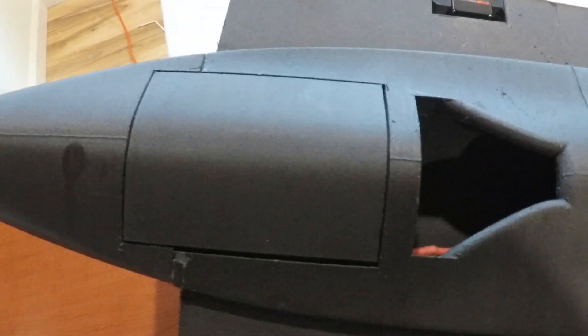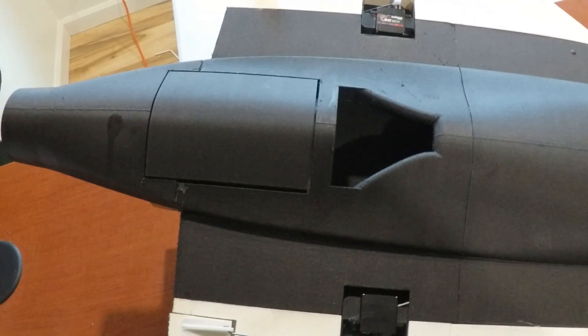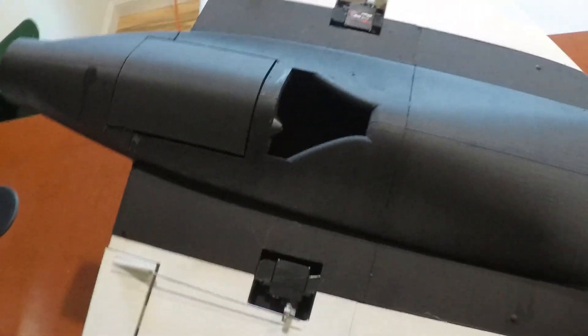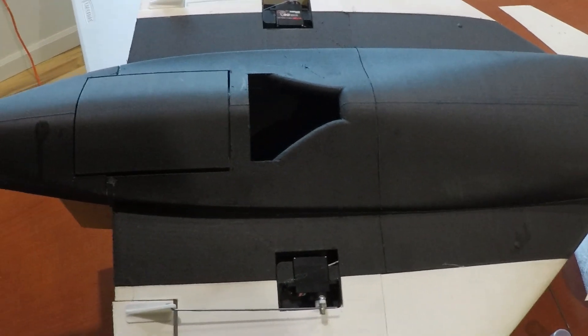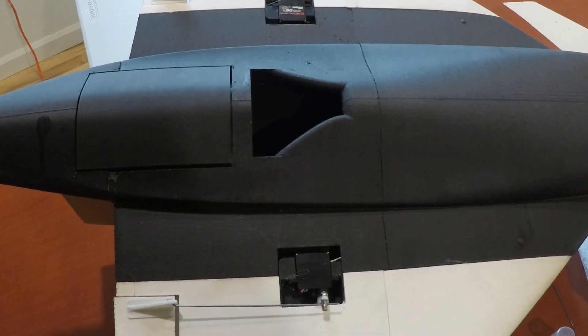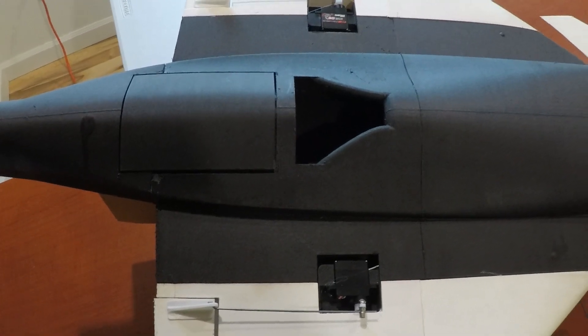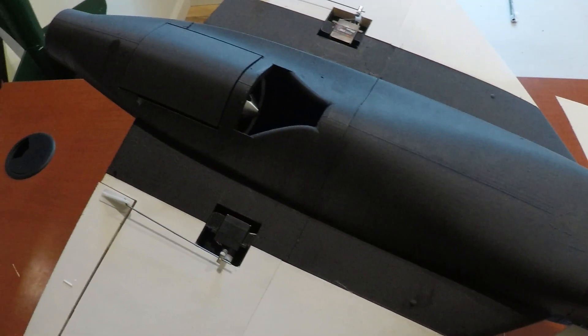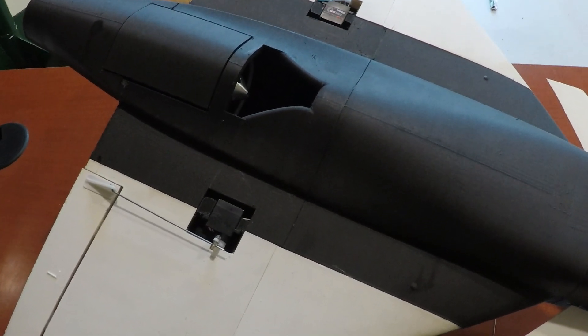The cover will fit like so — I'm gonna hot glue that in and it should be good to go. My 1800 battery didn't fit — too much nose weight — and I don't want to add anything to the back to offset the weight, at least for the maiden. So I'm going to maiden with a 1000 pack, roughly two minutes. If that works, I can get a 1300 and get almost three minutes.